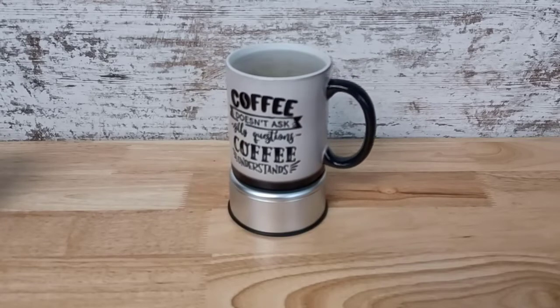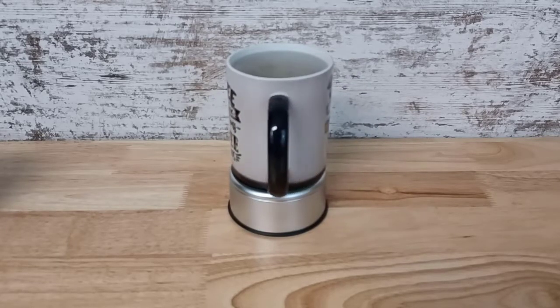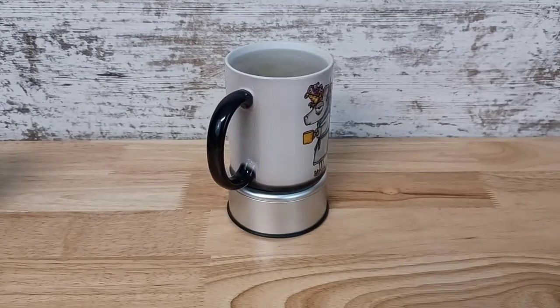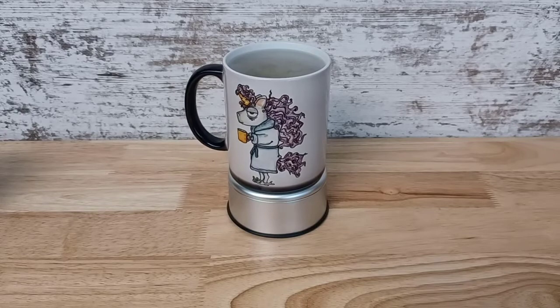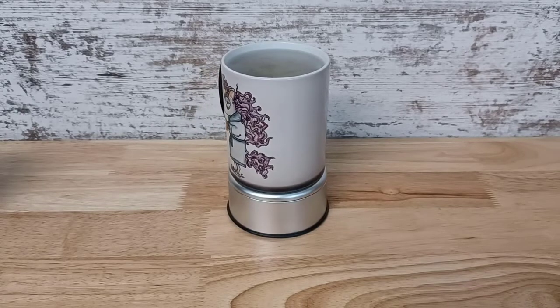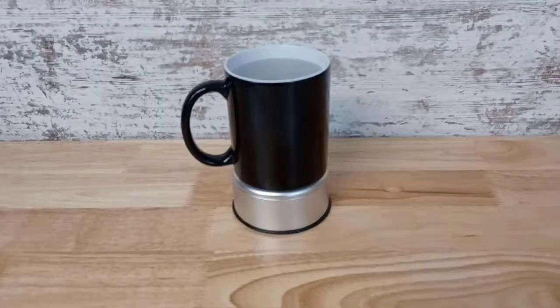I've sped up the time two times the speed so that you can see this on the video. The camera goes a little bit out of focus here, but it'll come back around. So it goes from black to white when you add a hot liquid. Now I have two new cups for my studio area for coffee.